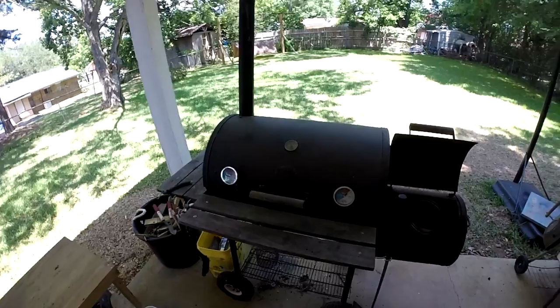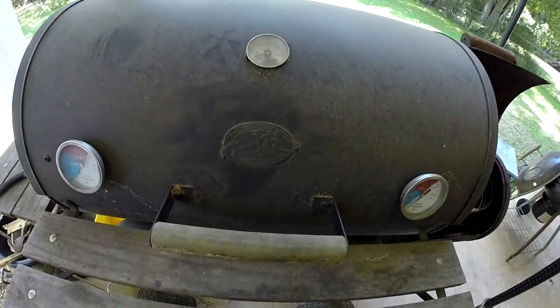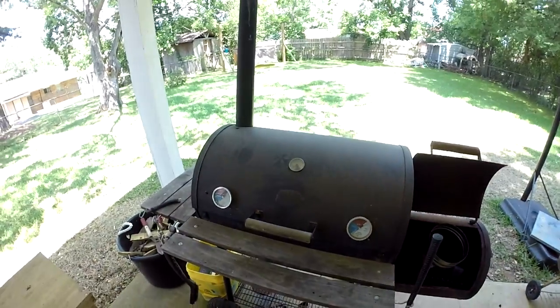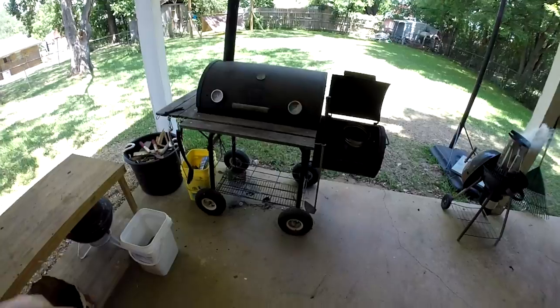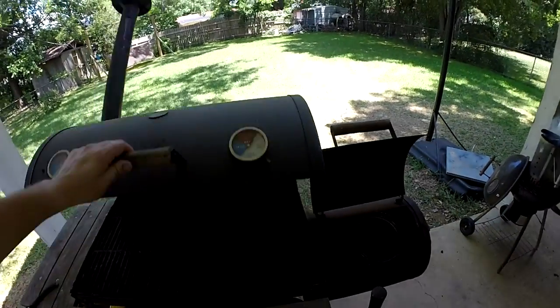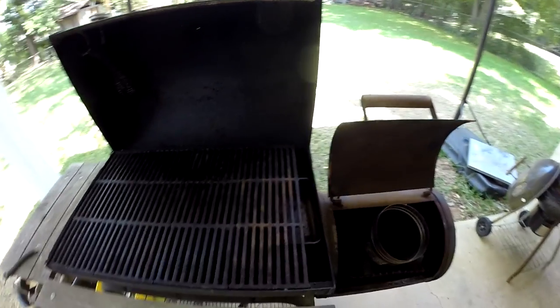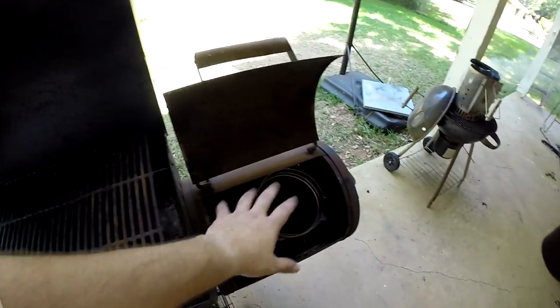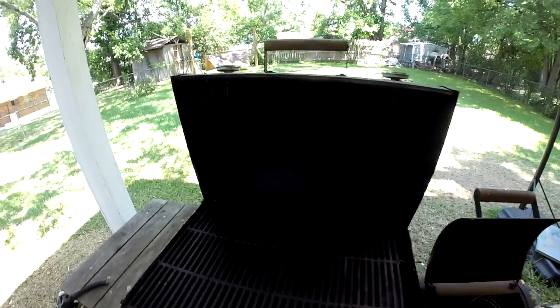This is my smoker. I've had it for a while. It's a Char-Griller Professional grill and smoker — you probably see them at Lowe's, Home Depot, maybe Walmart. Mine's got a few modifications. I changed out the wheels, added a smokestack, and inverted the coal pan that came with it, using it as a heat diverter. So when heat comes out of the firebox and goes through the opening, it runs along the whole surface and gives a more even heat.